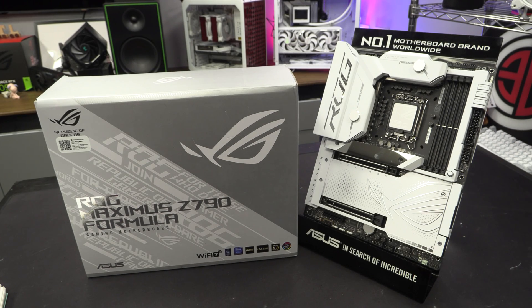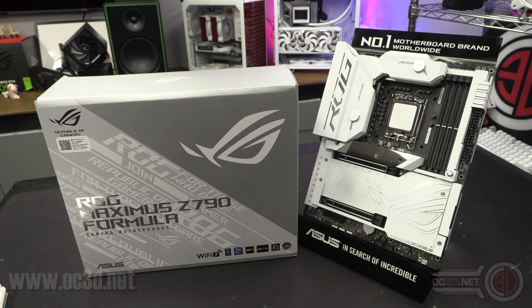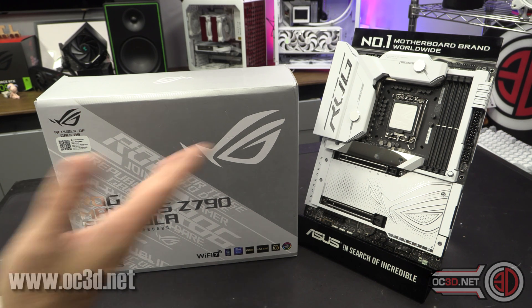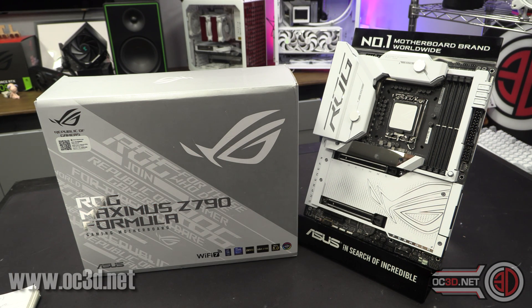Hey guys, it's Tiny Tom Logan back with another video. Today I'm going to give you a quick look around the Asus Maximus 790 Formula. Because of NDAs there are certain things I'm not allowed to say, so I'm just going to say 'next gen.' It is the day before NDA lifts, so I have to be very careful.